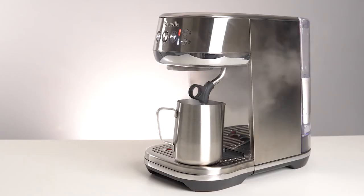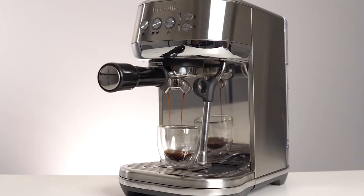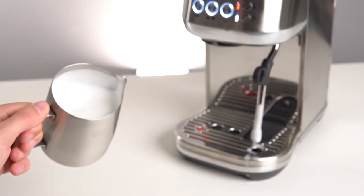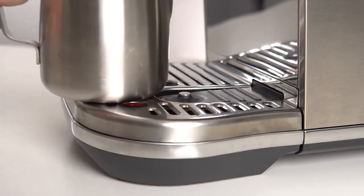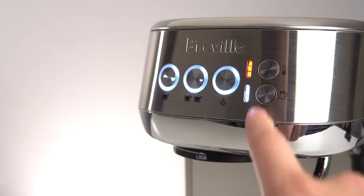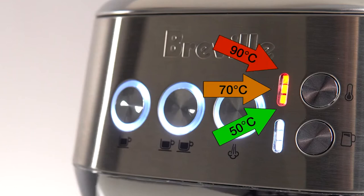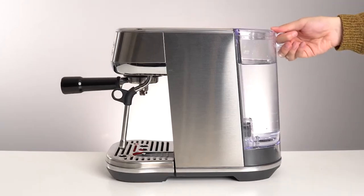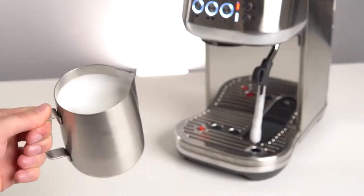The Bambino Plus is PID temperature controlled as well — you won't need to do any temperature surfing. The resulting espresso more than passes the test: it's velvety and rich with proper extraction. A particular standout feature is the milk steaming and texturing system that creates effortless micro foam — just put the included milk jug under the steamer and the machine does the rest. Three settings are available for different levels of milk foaming, and similarly three settings for customizing espresso temperature. An impressive two-liter water reservoir leaves more time for brewing and less for constant refills. The Bambino Plus also self-cleans both the group head and the milk texturing system.